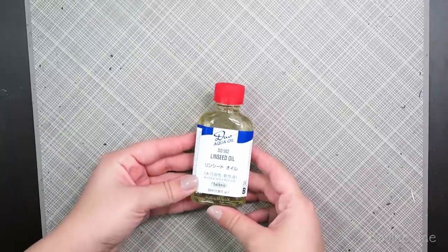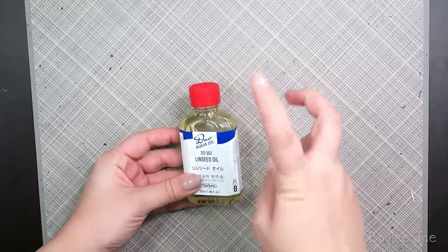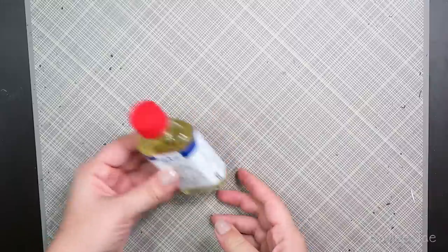I got some linseed oil, which is used for — I guess you'd say thinning down your paint, just making it a bit thinner. Just a small little jar of that.